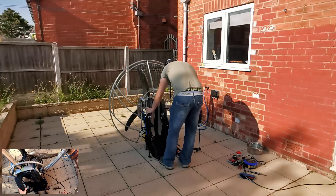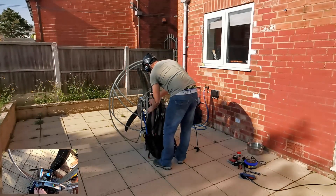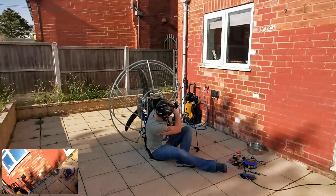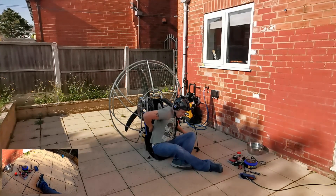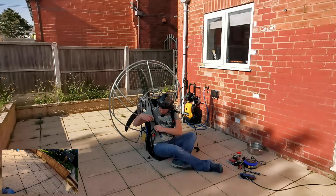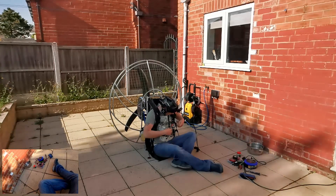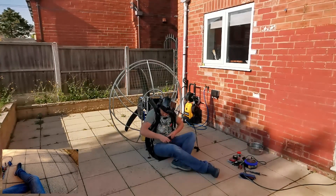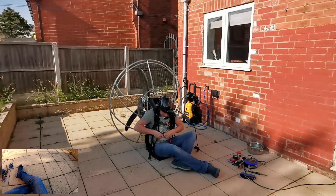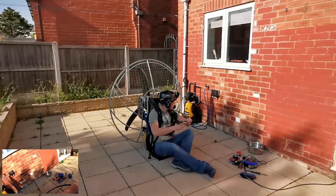Right, let's test it. Let's see if we can get it to start up. Always start it on your back, folks - I know a few people who've lost fingers, no joke. I'm not going to clip it all the way because I'm on the chest and trying it on my back. It's just out of sight at the minute.